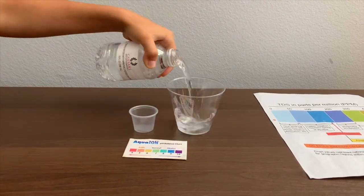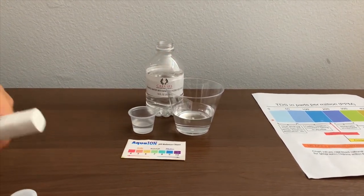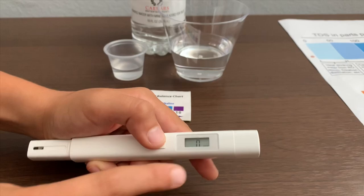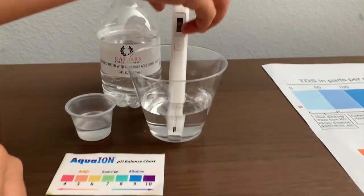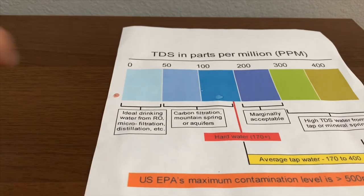Let's pour some water in. First, let's test the TDS level. If you want to buy this TDS tester, check the link down below. Turn on the TDS tester, make sure it says zero, and put it in. Twenty-two. That is microfiltered water.